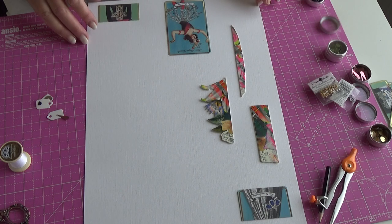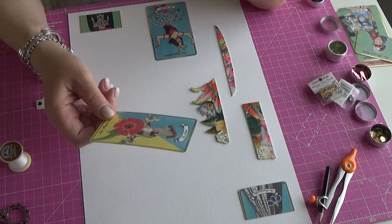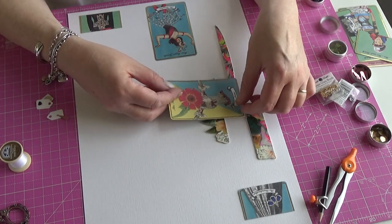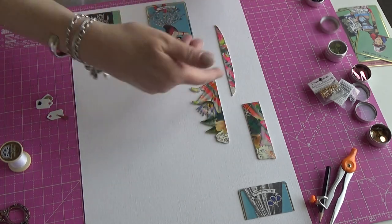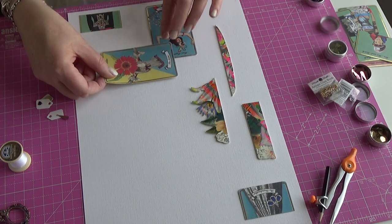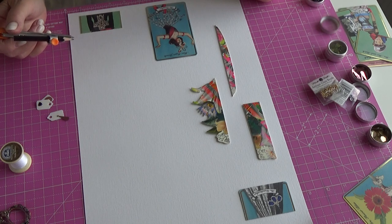I've stuck them all on now. I had a bit of a dilemma because the prevalent shape on this sheet is the playing card shape. I want to draw it all together - I could draw around the playing card to bring in different elements, so whatever I put in that shape will draw those two pieces together. But I thought it might be a bit silly to just repeat playing card shapes all over.